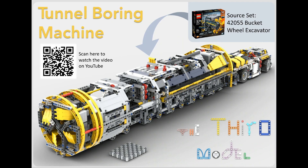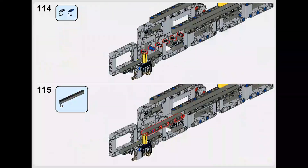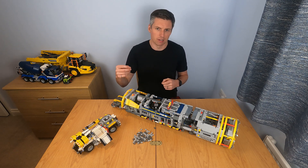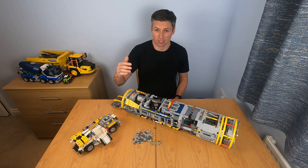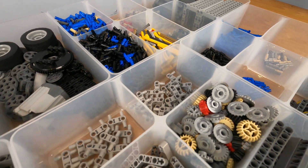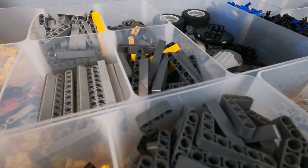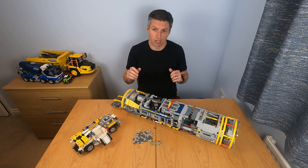One of the most important parts of creating an instruction manual, especially for a big set like this, are the steps. I could have spent days and weeks fine-tuning the steps, but I eventually drew a line and brought the instructions to a very high level. I think they're great, however they're not quite Lego standard. There are times where a few parts are loose and don't get secured until a few steps later, so the TBM build can be a bit challenging — you have been warned. That said, if you run into any trouble, please send me a message and I'll try to help as best I can.